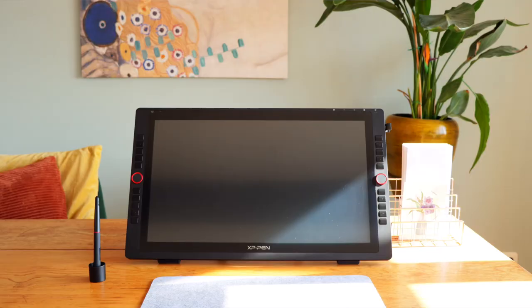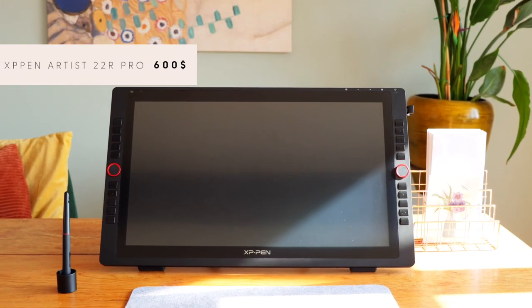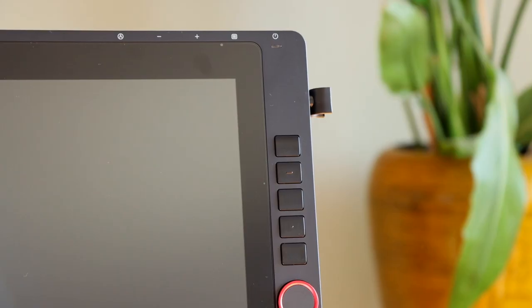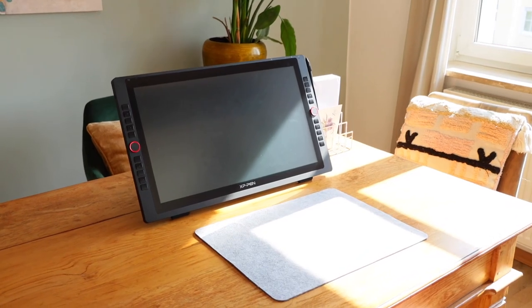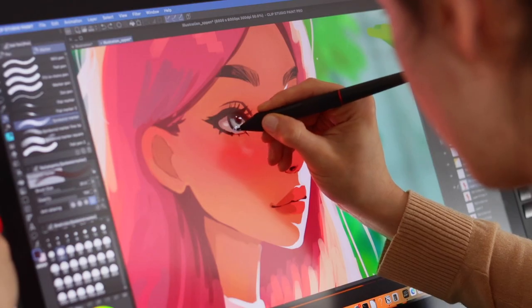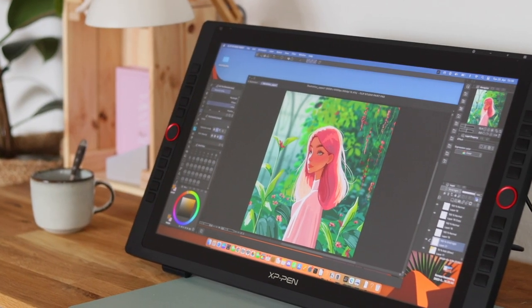Hey everyone, today we're going to review the Artist 22 R Pro, which is a top-of-the-line drawing tablet by XP-Pen. They were so kind to send me one for free, but I'm free to give my completely unbiased review. So let's unbox it and see how it works from the perspective of an artist.